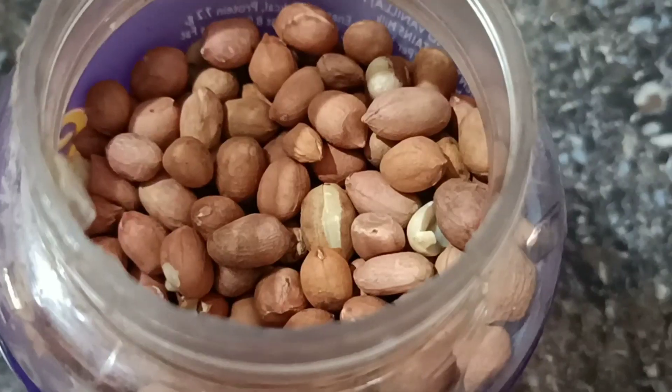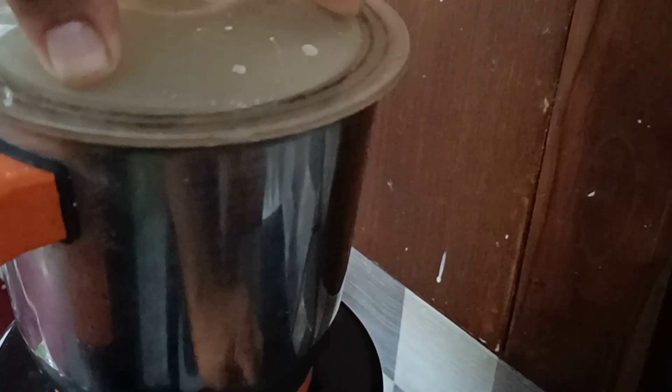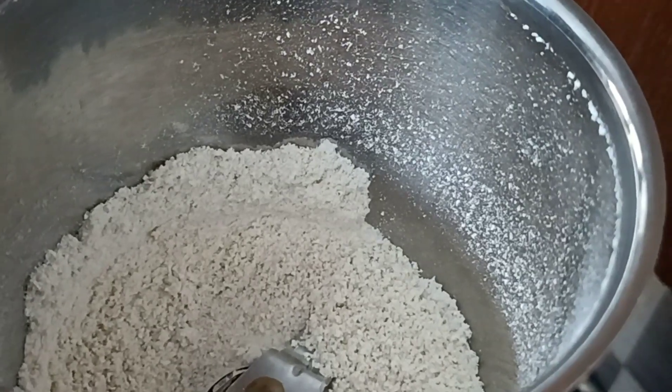We will add some oats. I will add 3 tablespoons of oats.